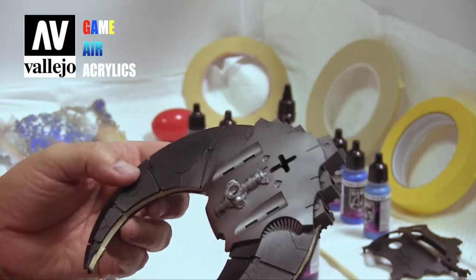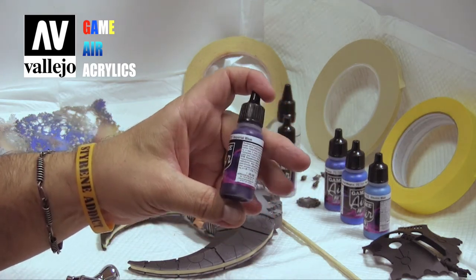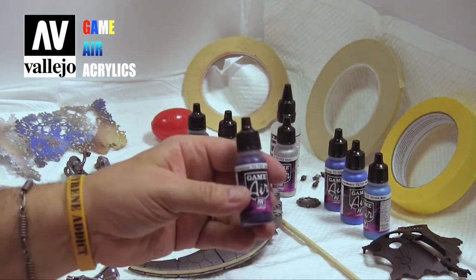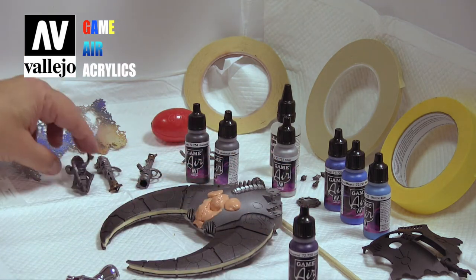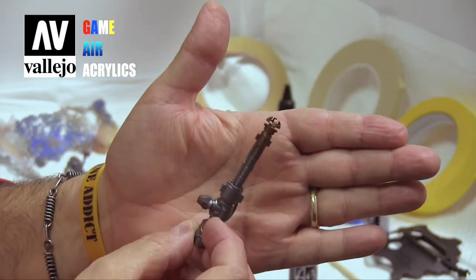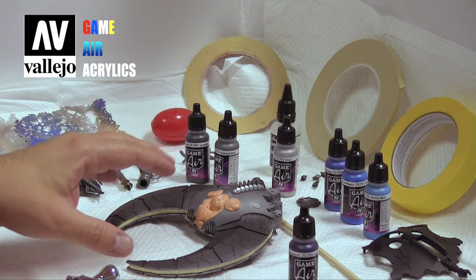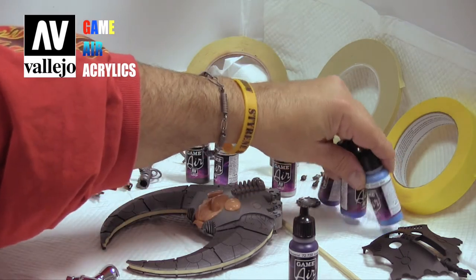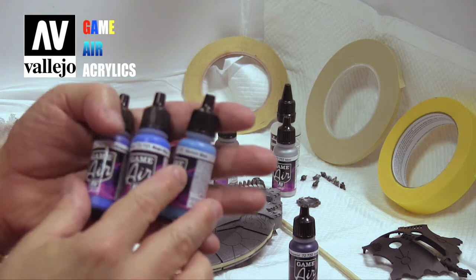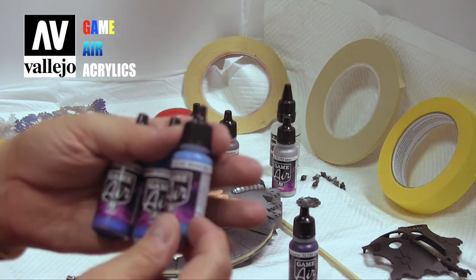Now we're getting ready to shoot some of our base color paint. We are going to put down a base coat of Imperial Blue, which is a very kind of purplish, darkish blue. We've got all the other parts pretty much painted and ready for a wash and then some highlighting. We're going to actually use a little bit of green and these three blues — ultramarine blue, magic blue, and our favorite, electric blue — to create our graphics and accents.